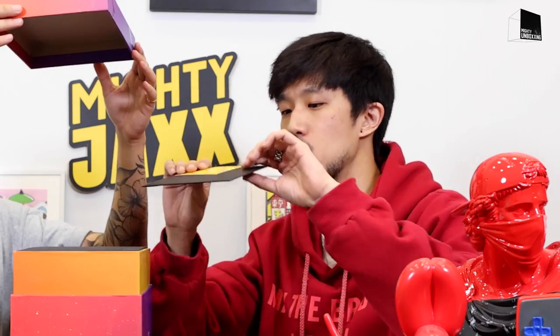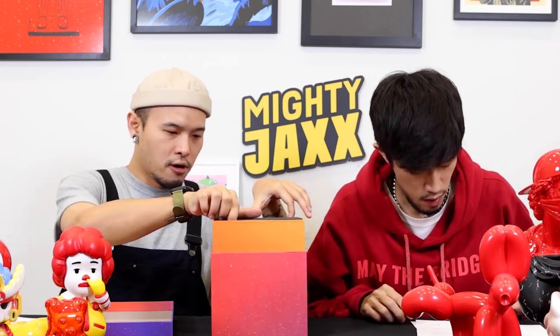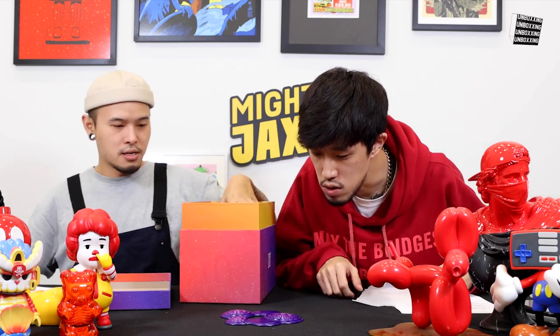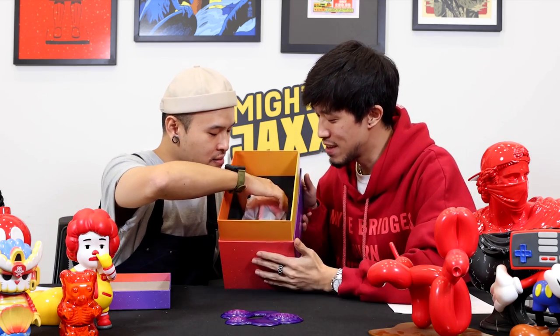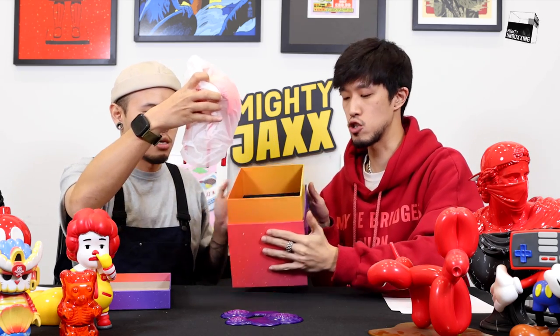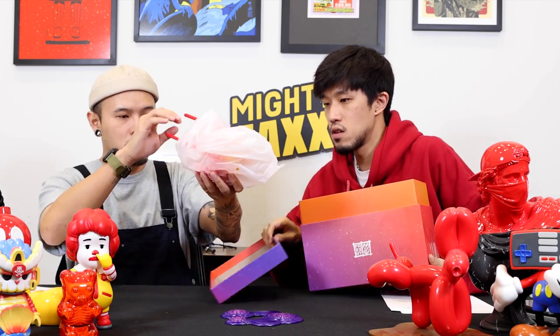First we have the For Real verification card, sort of authenticity card, and also the care card. Take away the foam — boom! We have the base. So it's the base. Yes, correct, this is the base. There's another layer of foam — well done. Please be very gentle when you're unboxing your toy, because this toy is made out of polystone, and it has very thin legs, which is very nice. So we need to be very careful.